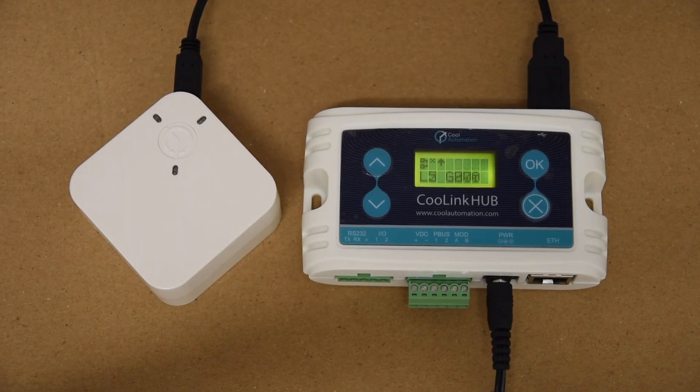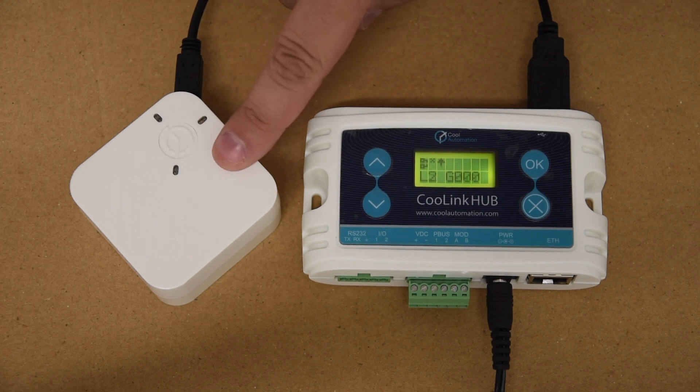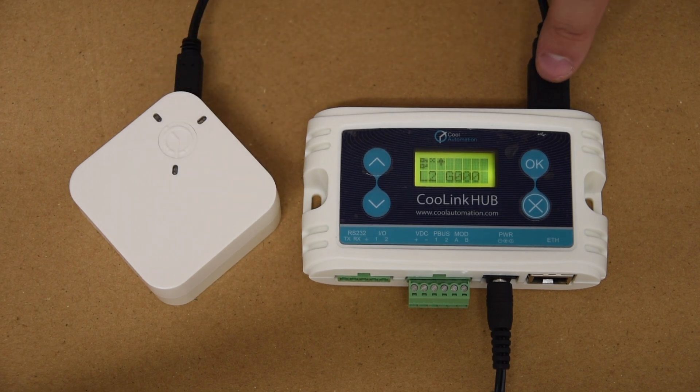This is a quick and easy tutorial for how to pair Kool Automation's Kool Plug Wireless to the Kool Link Hub. The first thing we're going to need to do is power on the Kool Plug Wireless device by connecting it to the Kool Link Hub using the USB cable provided.